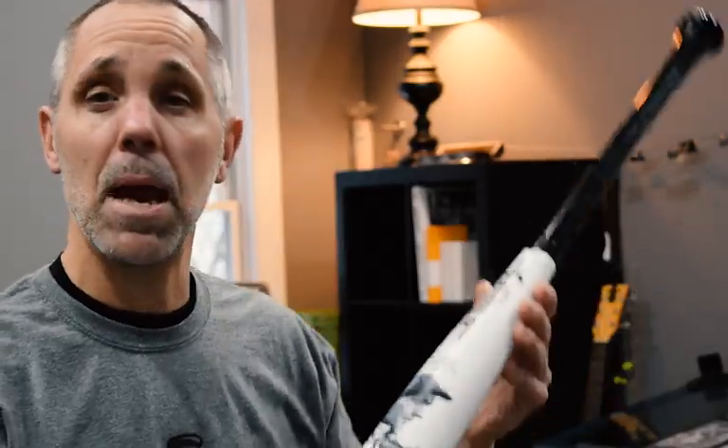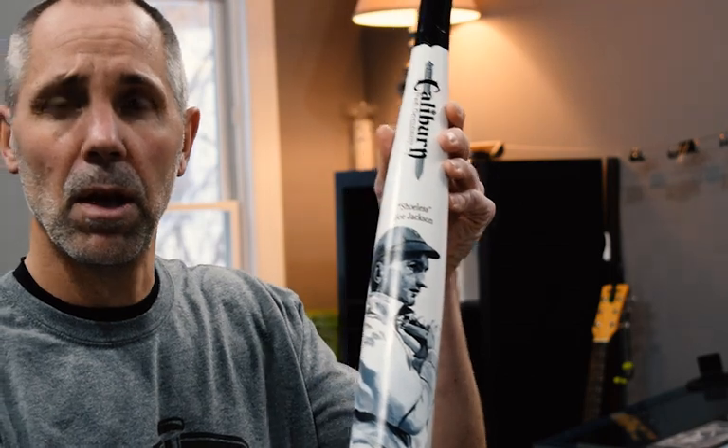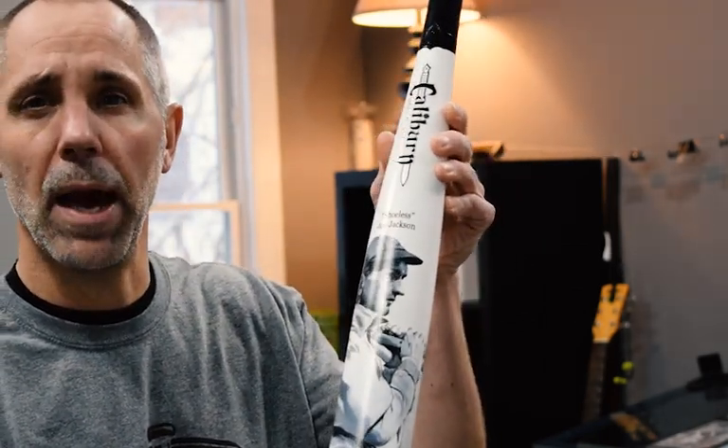A little bit about the bat itself — this is a BM model, which is a big-barreled, end-loaded bat. It's a BM 33-inch bat. It's got an antique whitewash finish on the barrel and the handle is black. Rich did this incredible hand-painted Shoeless Joe Jackson bat.